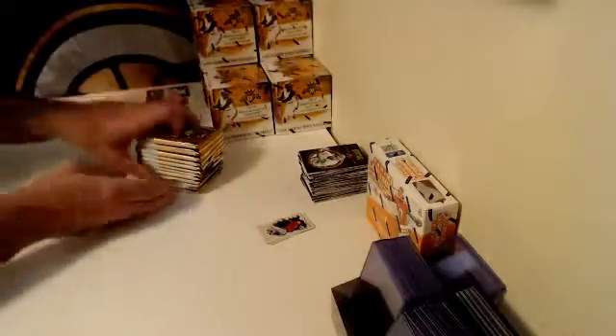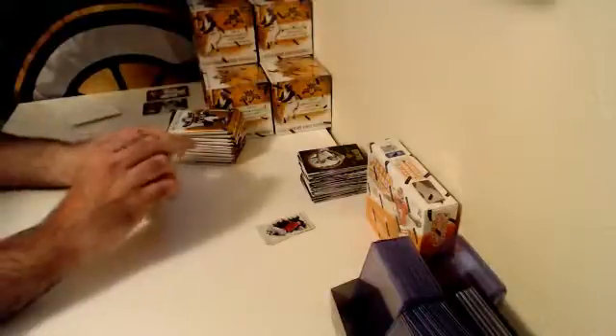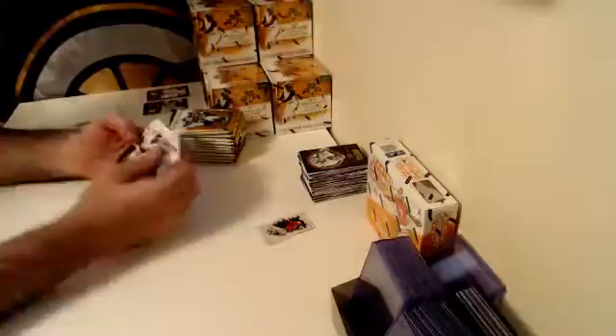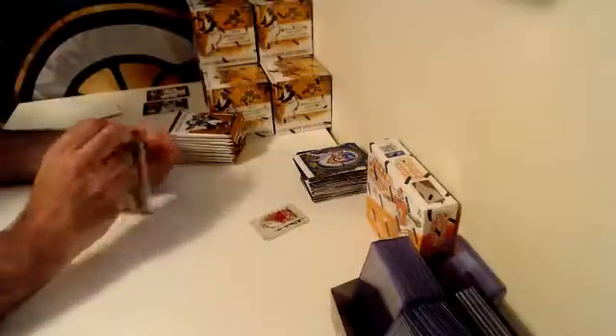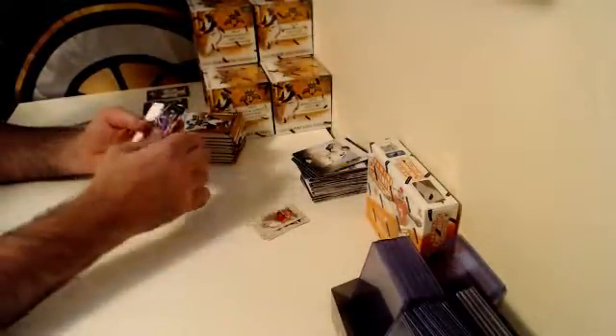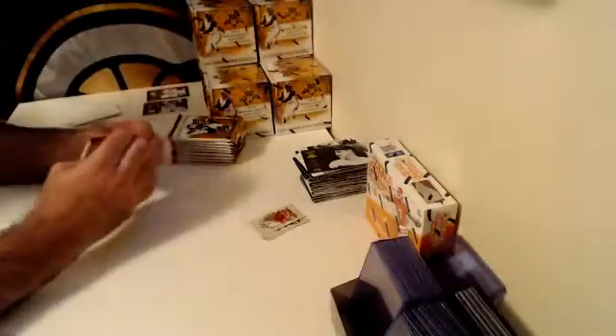It also takes me a little while to sort through because it's Panini, so I don't always know whether sometimes it's the Yankees or the Mets, or the White Sox or Cubs — because sometimes it's tough to tell on the card. There's a Todd Frazier mini. There are some subtle differences between the two teams. There's a Miguel Sano rookie variation.